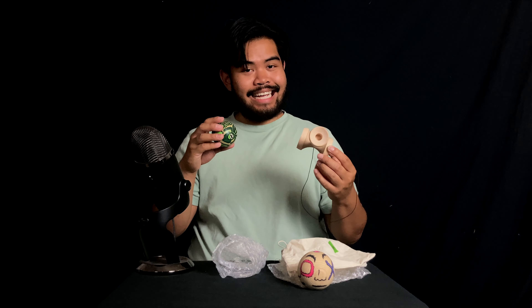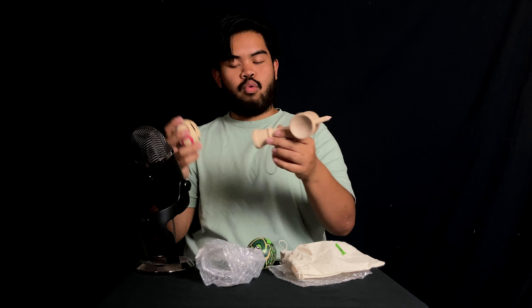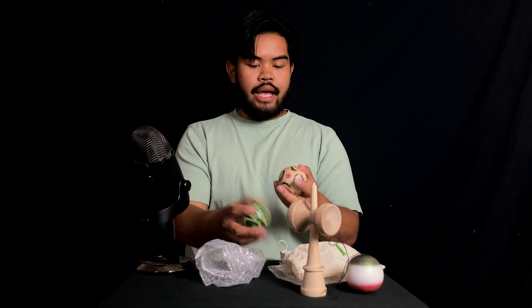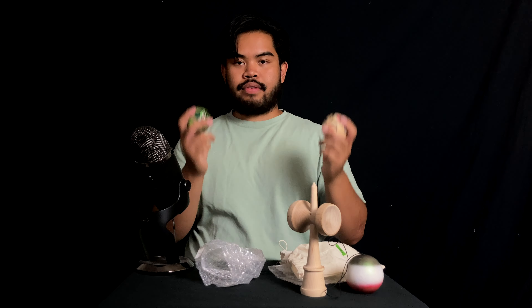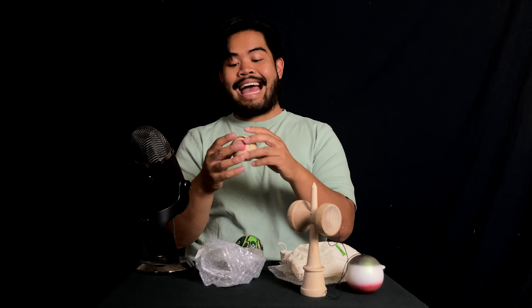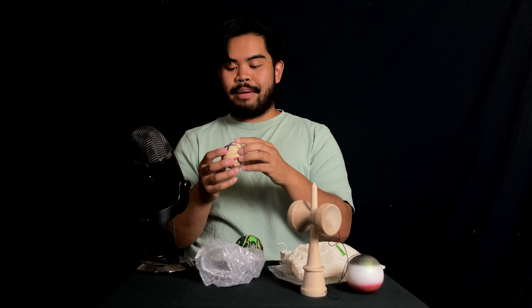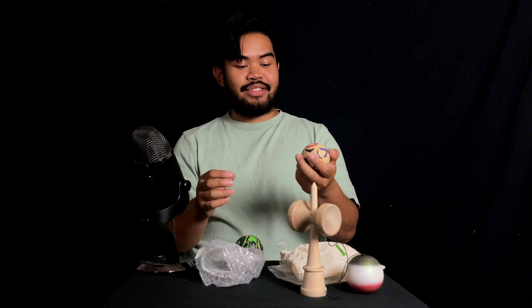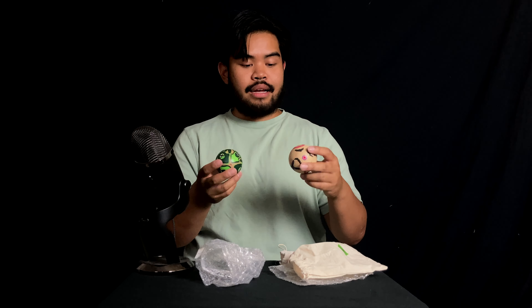Oh my gosh, Ghost Clear. This Ash right here — super grippy on this Ash for sure. That is very exciting. This definitely feels like one of those clears that is just going to soften whatever the material is. We got a Beach Tama right here which is super sick — Beach is a softer wood. But this Ash has soaked up the paint and it's definitely uber soft. That is super exciting — awesome work.